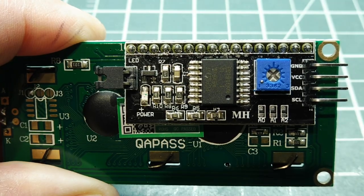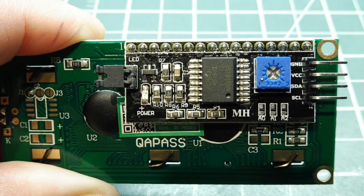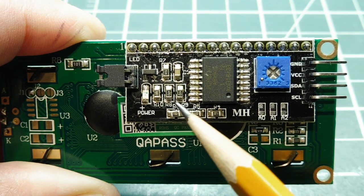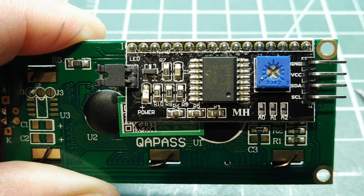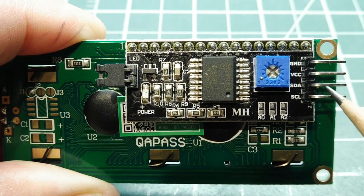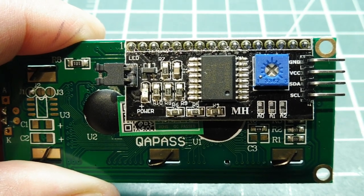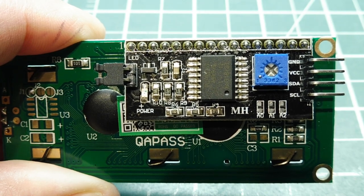Here's a close-up of the I2C piggyback board on the back of the LCD 1602 display. This one has not been modified, so we can see the two resistors, R8 and R9. They have to be removed because they're pulled up to 5 volts and are hooked up to the SCL and SDA lines, putting 5 volts on those two lines. If we remove those two resistors, we'll use the pull-up resistors on the SCAMP3 board pulled up to 3.3 volts, so it'll be compatible.